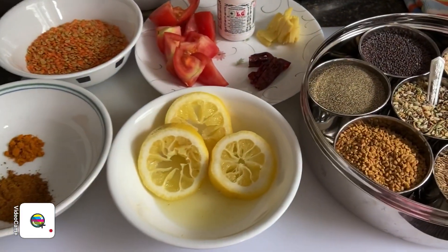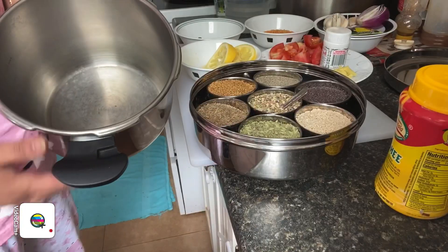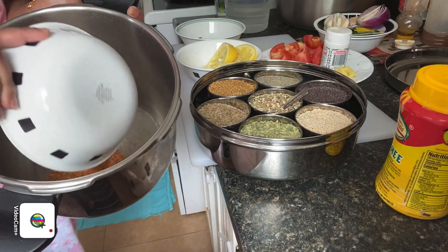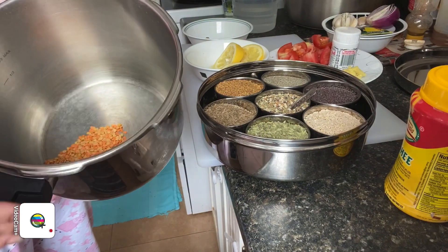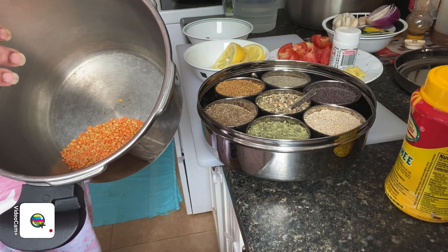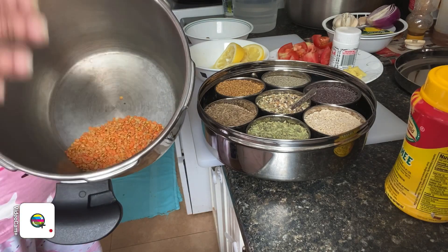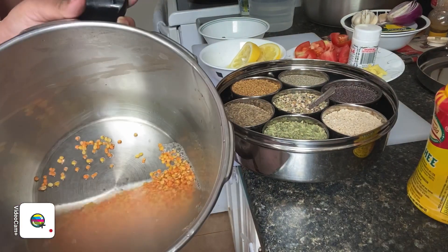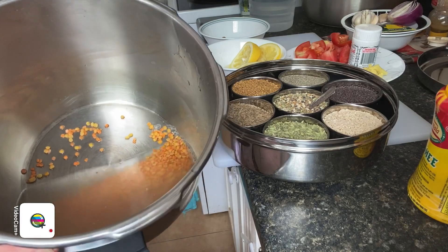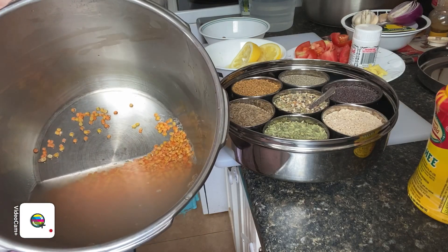Now we're going to soak the lentils and cook them until they become soft. I'm going to take my lentils and add them into the pressure cooker, give them a wash and rinse a couple of times. I'm going to add about one and a half to two cups of water and cook them until they become soft. I'll then mash them until they become more liquidy.